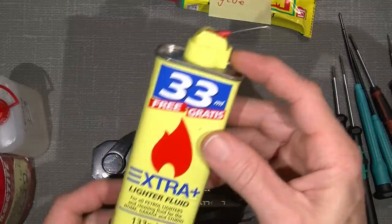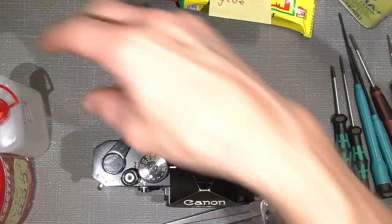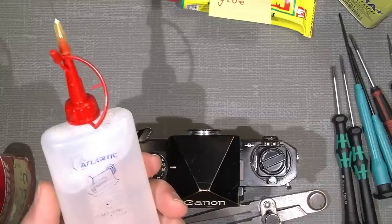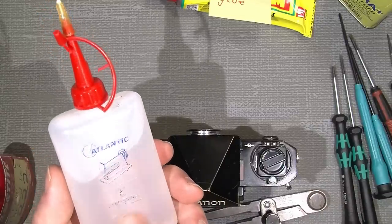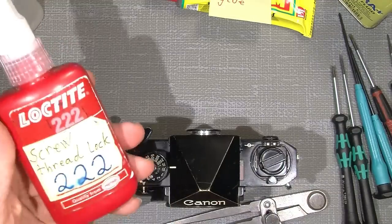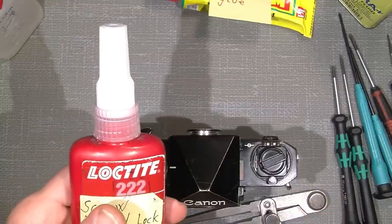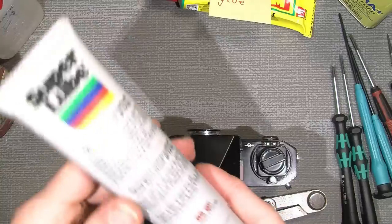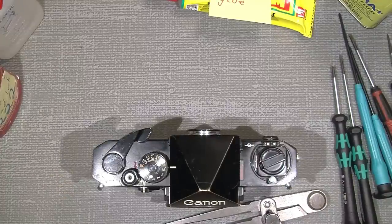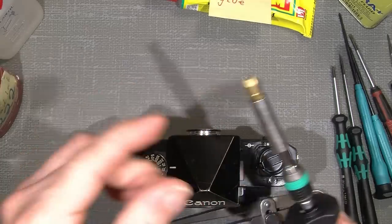We also need some oil with a syringe needle. This is a brand called Atlantic Oil for sewing machines — it's a very thin oil and works well for small parts. We also need some Loctite threadlock 222 — the purple one — and a little super glue. That should be all.